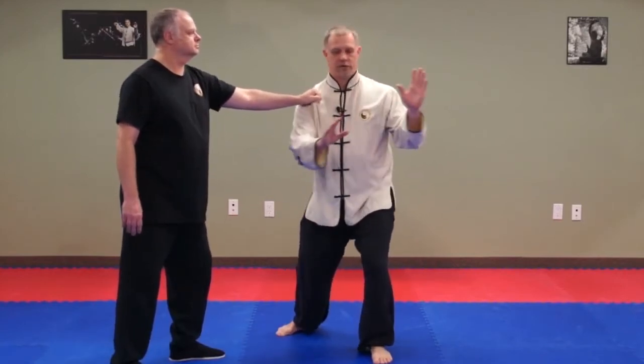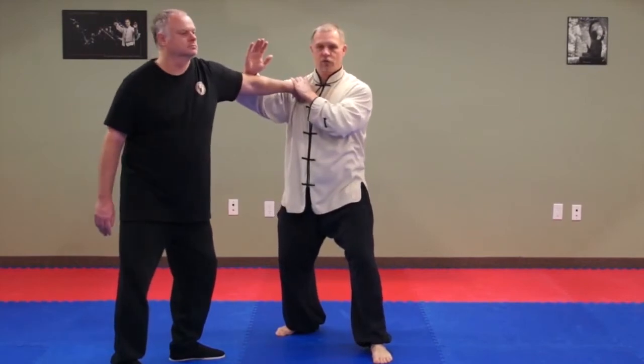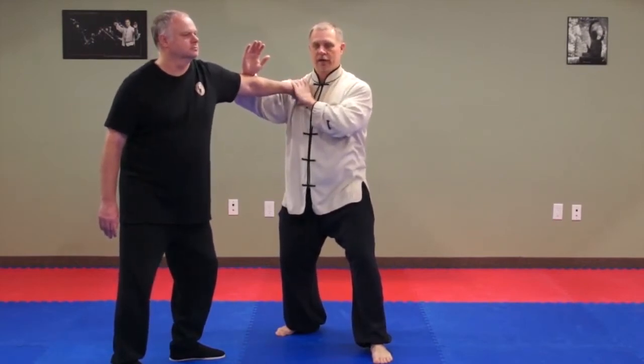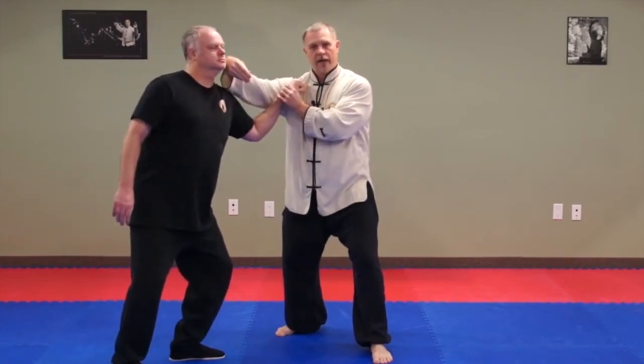The control part is here — we turn, we join, we turn over, and here we have control. This is an arm bar. After this, what we want to do is pull down and backhand strike.